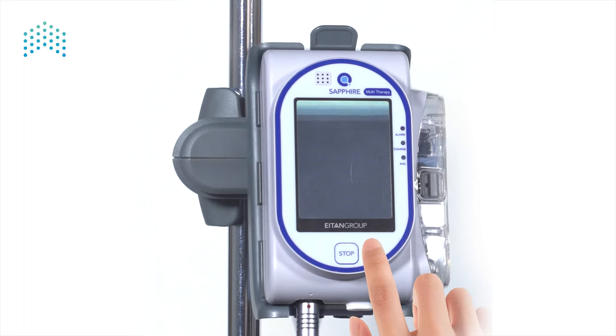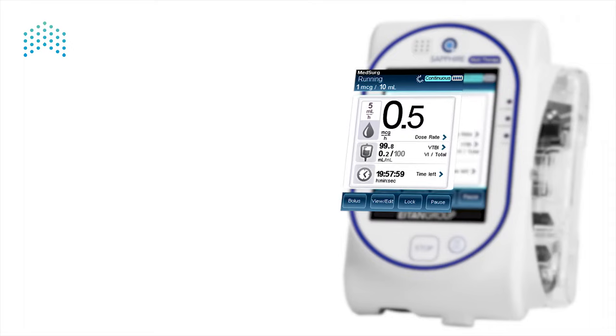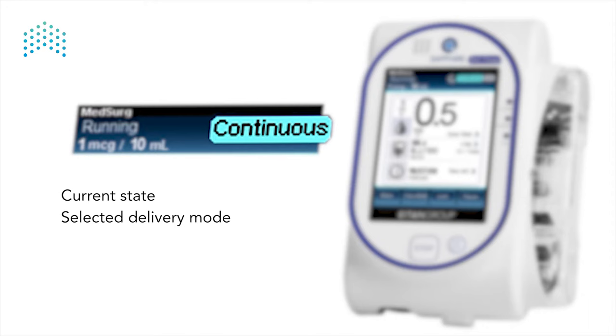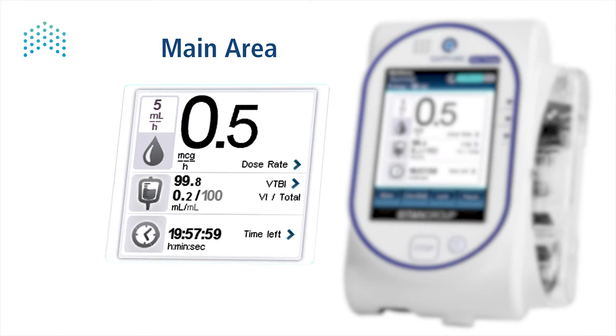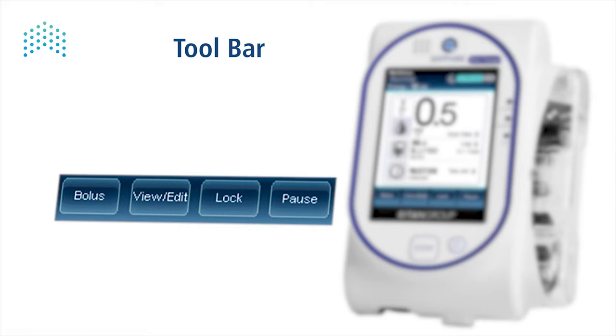The pump can then be programmed and connected to the patient. To turn on the pump, press the on/off key. The screen is divided into three sections: the indication bar, showing the current state, the selected delivery mode, and battery level. If there is a drug library, the clinical care area and drug name are also shown.